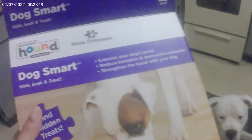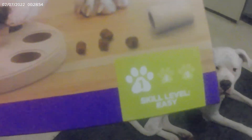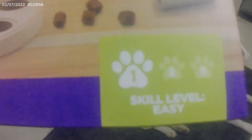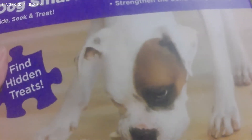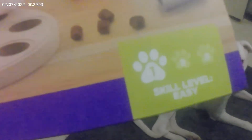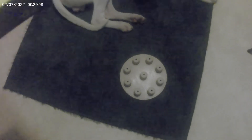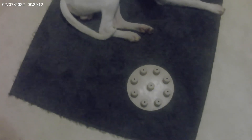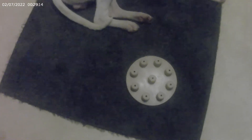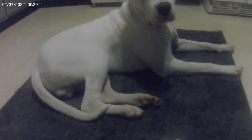This is another Dog Smart hide and seek treat toy — another level one. This is the last level one that we've bought. Very similar to the other one, but a bit different. He has to remove the little parts to actually get the treats out of it. I'm thinking this one might be a bit easier just because these pieces are very tall, so very easy for him to put in his mouth and move. This is probably going to be a quick video.